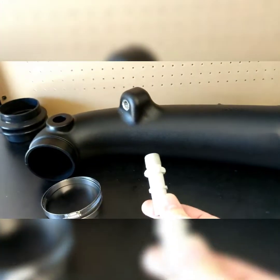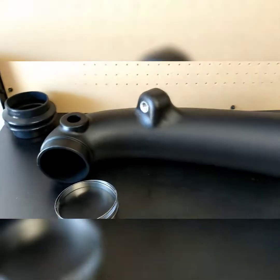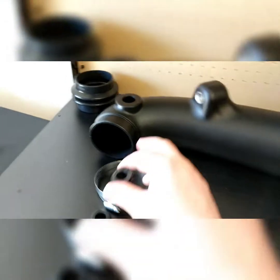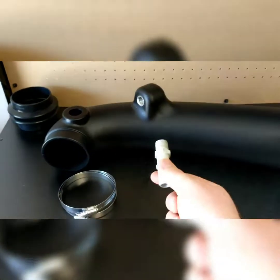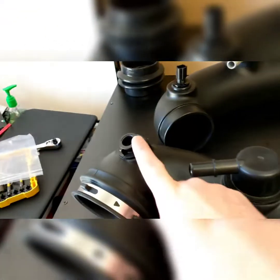On the new intake tube, you're going to install the MPT 3/8 fitting, then press in the grommet that's included in the kit, and place the temperature sensor fitting inside that grommet. To get the MPT fitting properly tightened, you're going to need a 20-millimeter wrench.